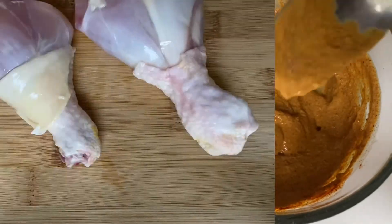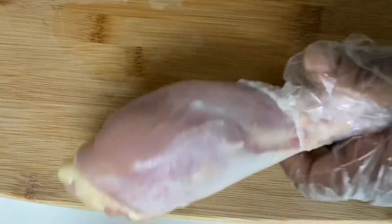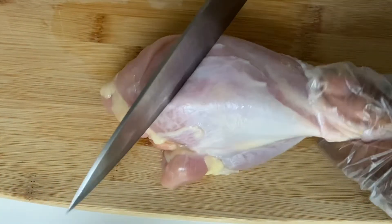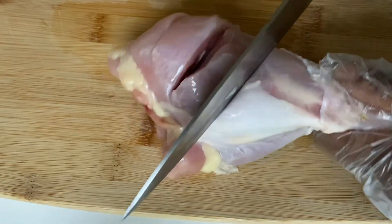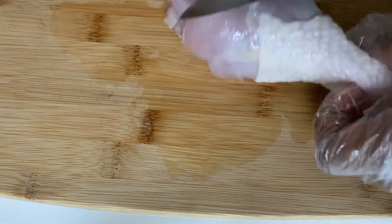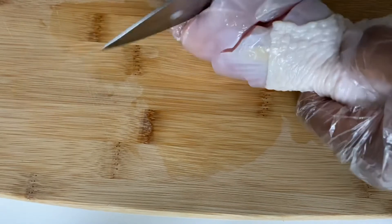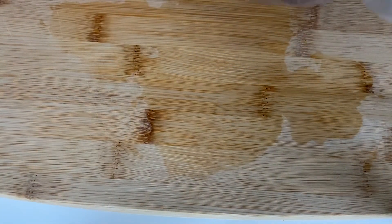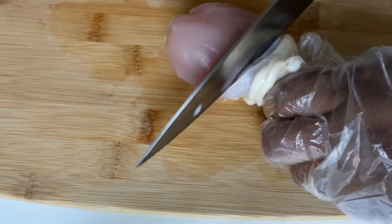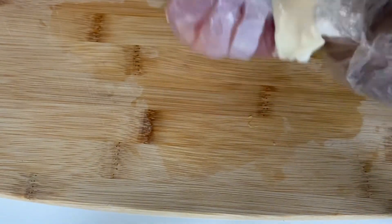Mix everything together. Now I'm going to cut a gap or a space into the chicken so that the paste can get into it and add the flavor into the muscles of the chicken. I'm going to keep doing this until I've completely cut gaps into all the drumsticks.